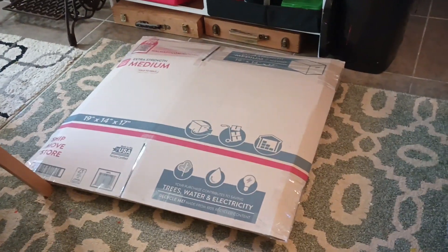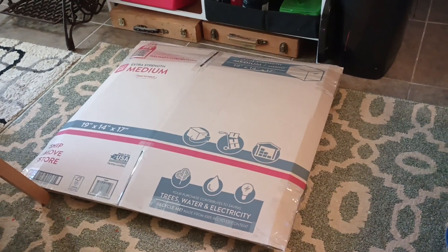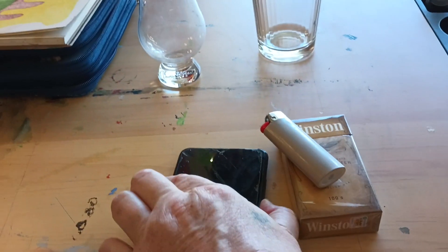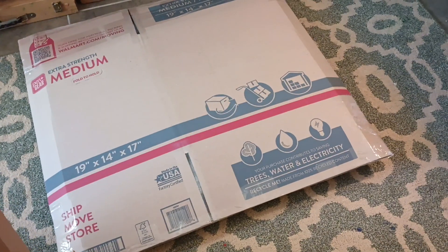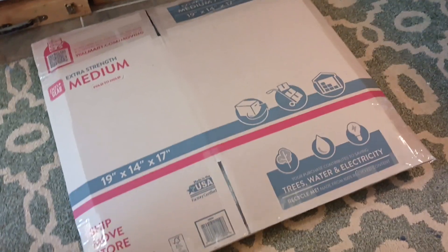So this is probably going out Monday, because it's after 12 now — it's almost three o'clock. The post office is closed now, but at least they told me how to do it the best and cheapest way possible.